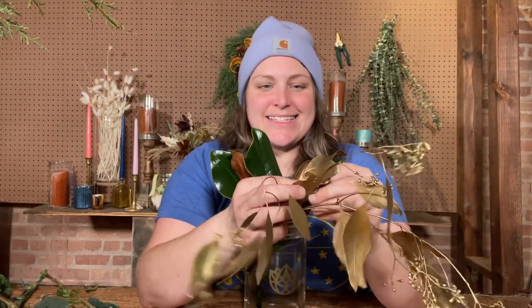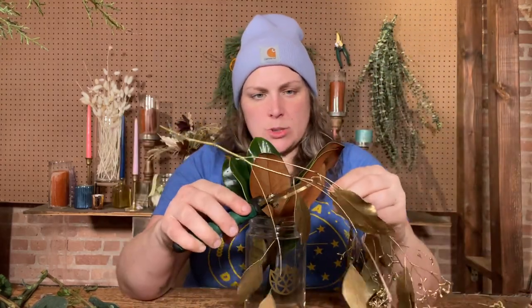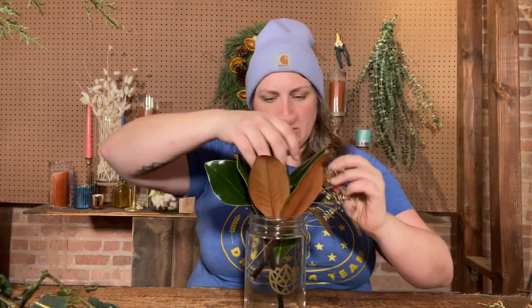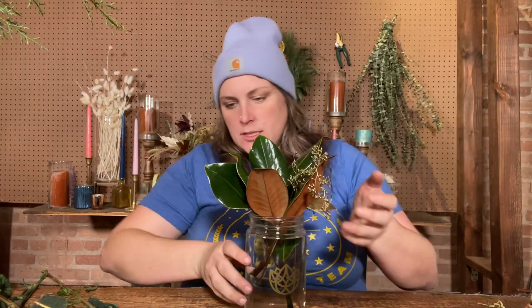Now let's do our gold seeded eucalyptus. This is a sprayed stem that is naturally green and used a lot in wedding arrangements. Mine's a little floppy — sometimes it comes in really thick and strong — so I'm going to stem split the top piece and let it fold out and drape around the magnolia, so we have some touches of gold throughout in a pretty even disbursement.